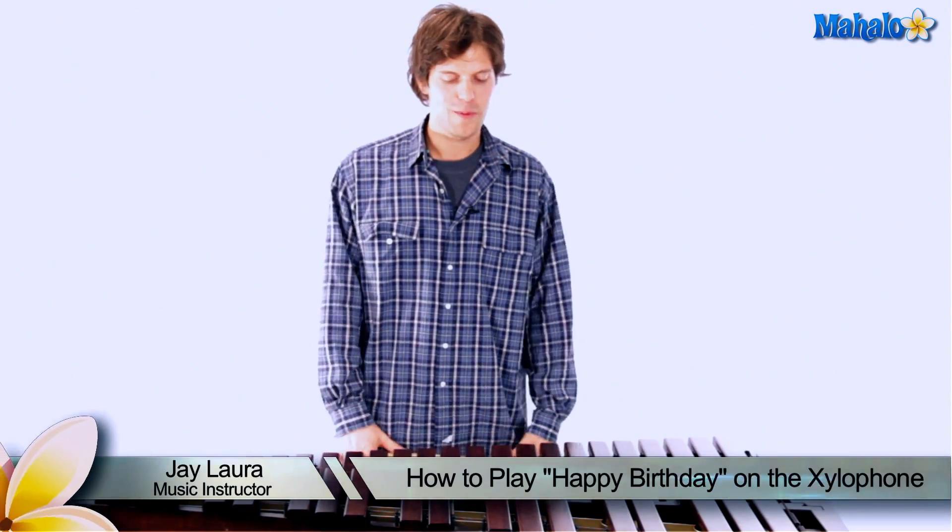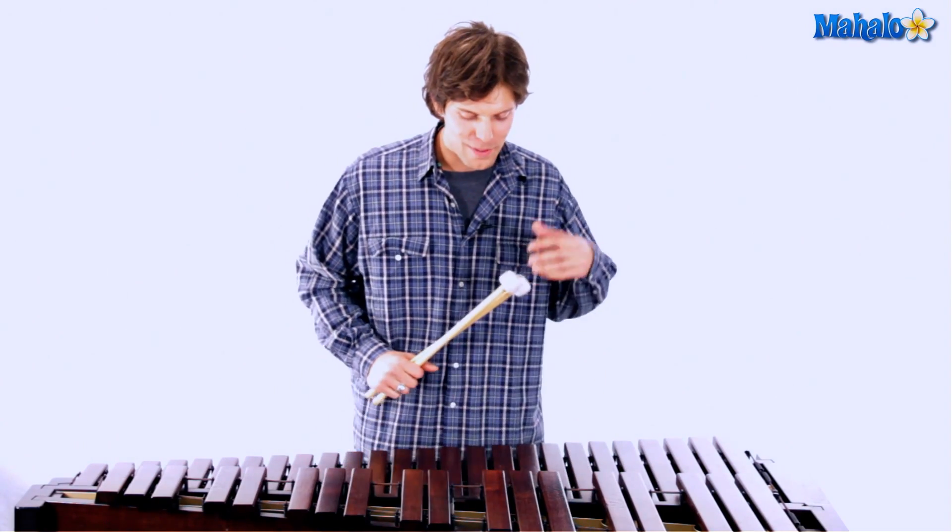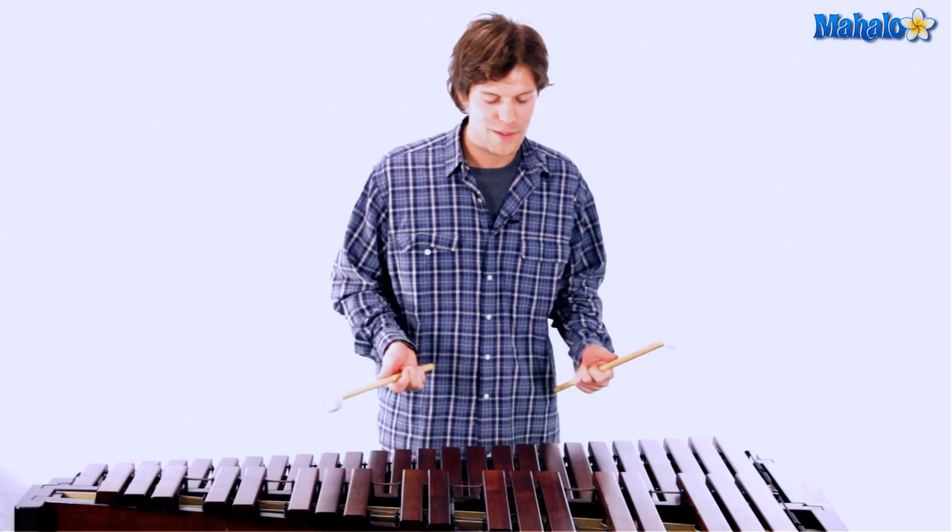Hi, my name is Jay Laura and today I'm going to be teaching you one of the most famous songs probably in the whole entire world — one that everybody knows and everybody has sung at least a hundred million times — and that's Happy Birthday. I think Happy Birthday is a pretty cool one to learn because you can always play it on somebody's birthday.